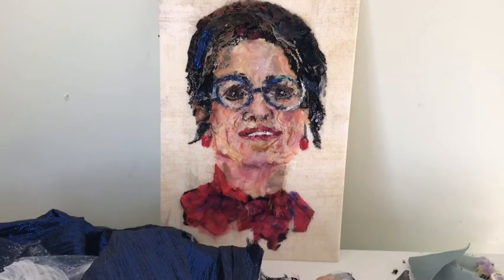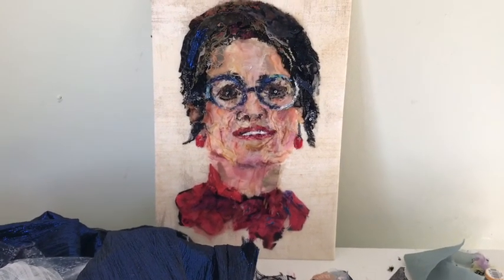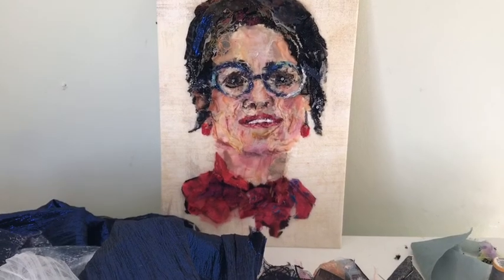Hello, I'm Barbara Shaw and this is a self-portrait I've completed recently. I thought you might like to see some of the fabrics which are actually incorporated into it.